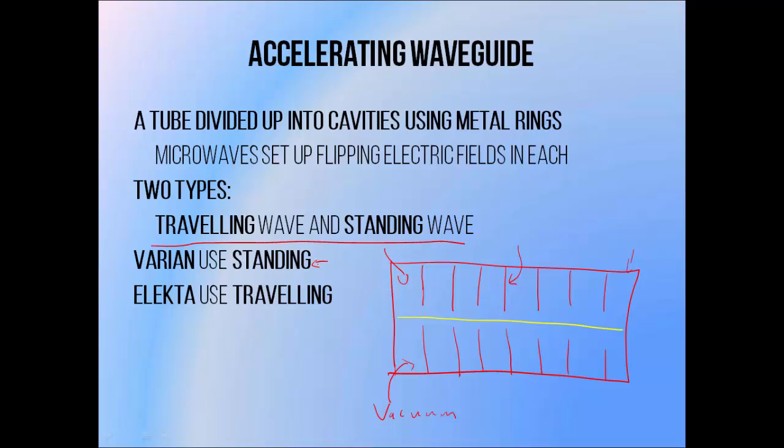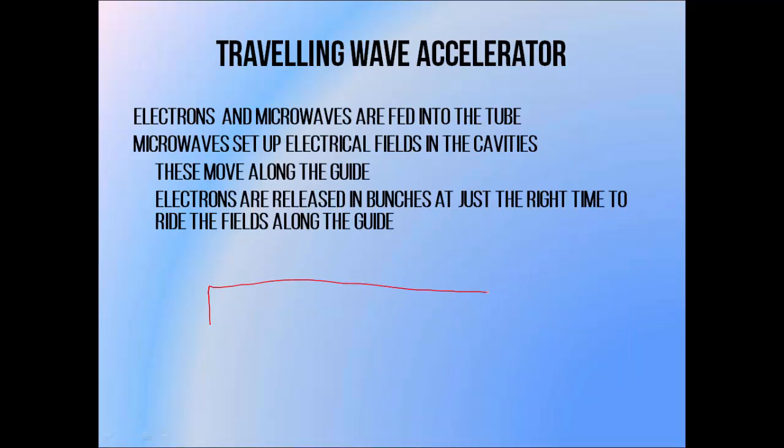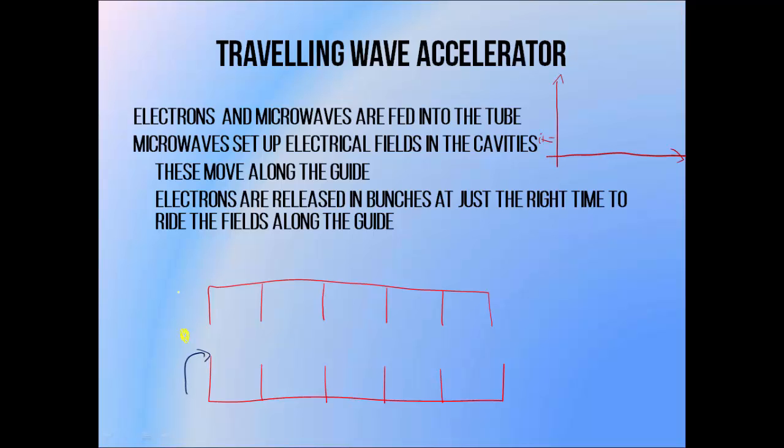Varian Medical Systems use standing wave accelerators and Elekta use travelling wave accelerators. In a travelling wave accelerator, electron bunches and microwaves are fed into the same end of the accelerating tube. When microwaves travel through the waveguide, they produce an electrical field with a shape like a wave — over a certain distance known as a wavelength, they produce a positive and a negative peak. At certain points the electric field is very weak, at others it's very strong in one direction, and at the midpoints it's zero.